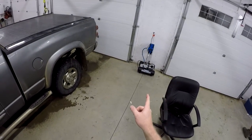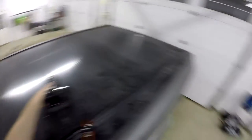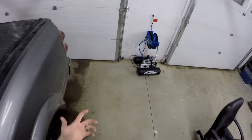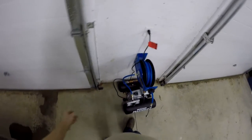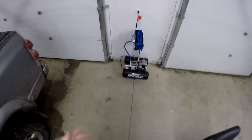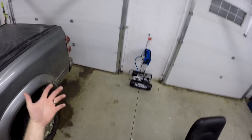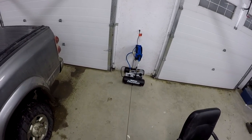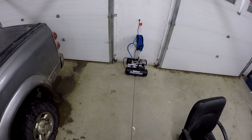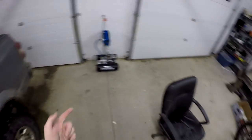I also bought a compressor and a little hose reel. This is from Canadian Tire — I don't know what the equivalent is in the States, maybe Harbor Freight. It's not cheap cheap stuff but it's not commercial or industrial quality either, it's consumer grade. I never had a compressor in here and I thought I want one.